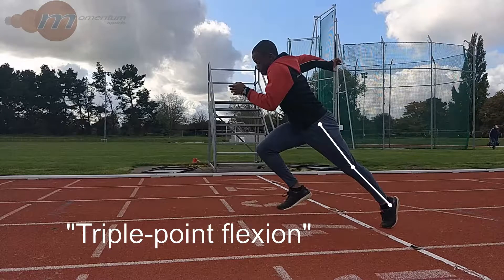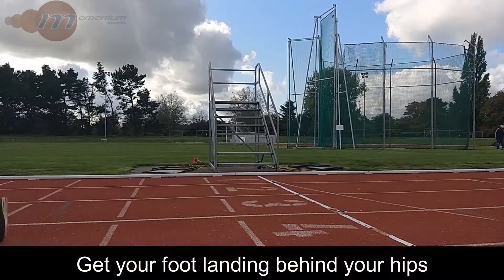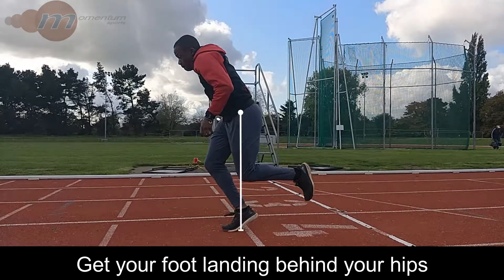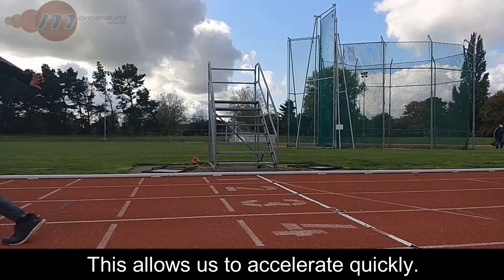Triple point flexion may sound complicated, but essentially it means to get your legs straight and extended through the hip, knee, and ankle. We are aiming to get our foot landing behind our hip on each of the first two to three steps in order to generate acceleration. This means we try to drive our hips forwards and just pull our foot back underneath us on each stride.